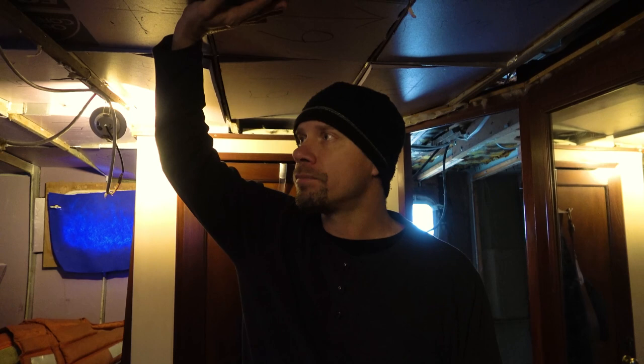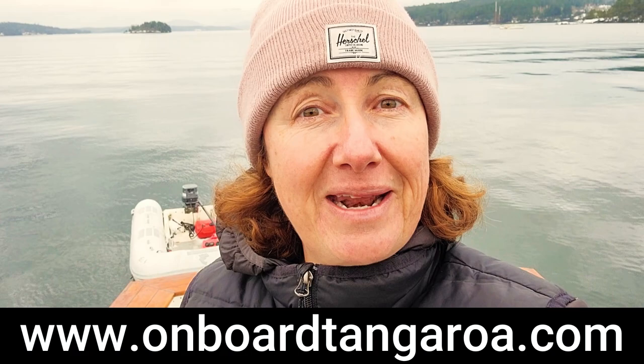I hope that answered your question! Please join us on board Tangaroa — subscribe, we have a weekly vlog and you can follow our adventures. We'd love to have you as crew. See you out there!